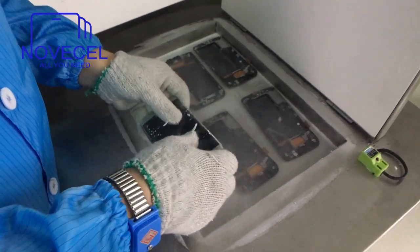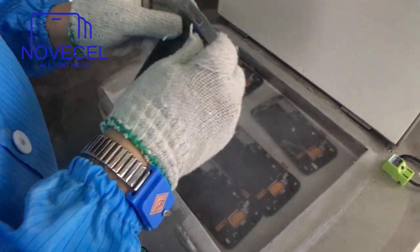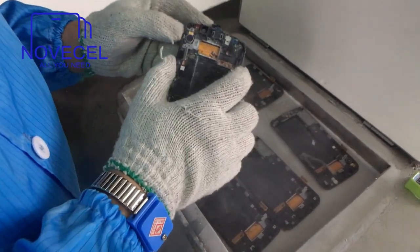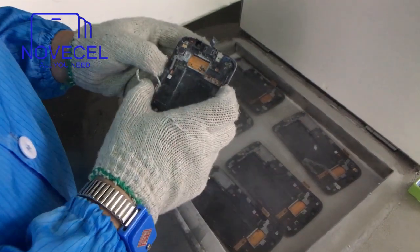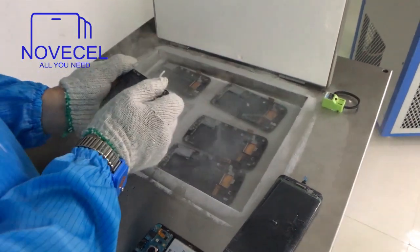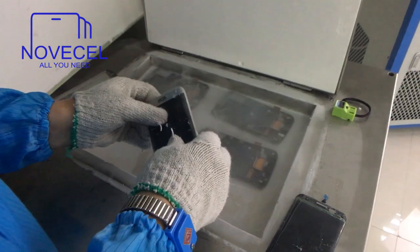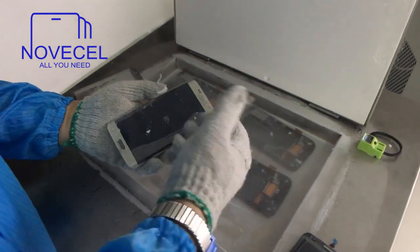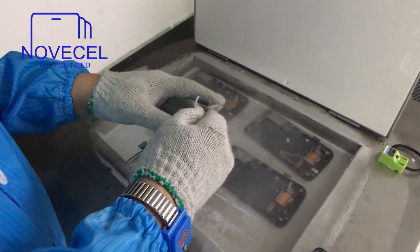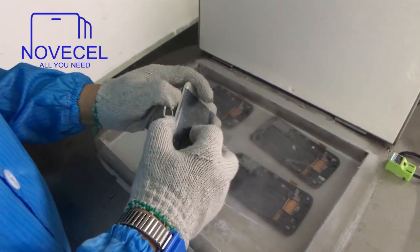Let's see what happens. Normally we don't do this — normally we just put it in at minus 150 for about one minute, then we start the separation, and normally we take off the frame then separate the glass. But now this is just for fun. I'm not teaching you — this is not the correct way. I've never put it here for five minutes, so I just want to try.